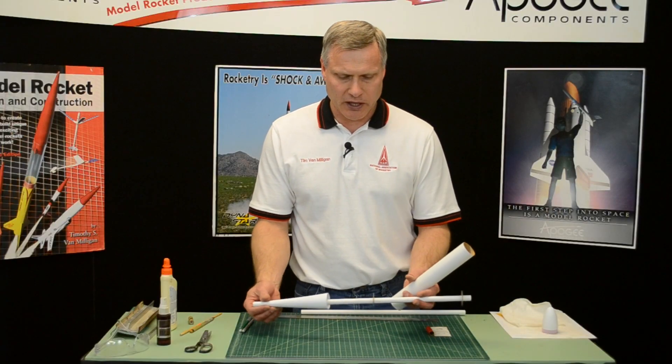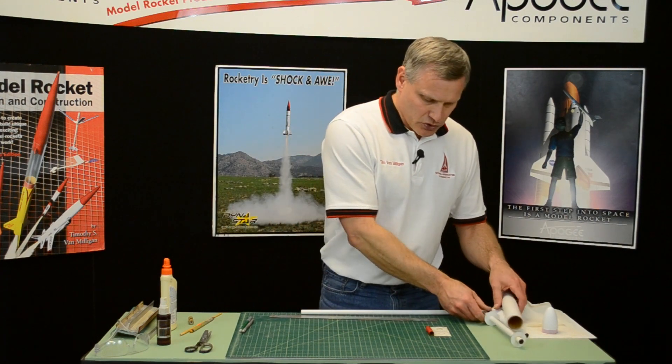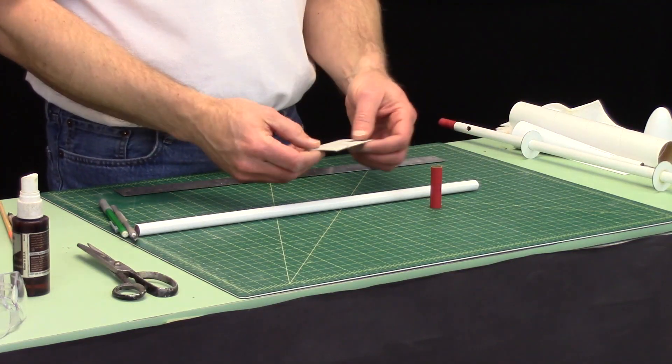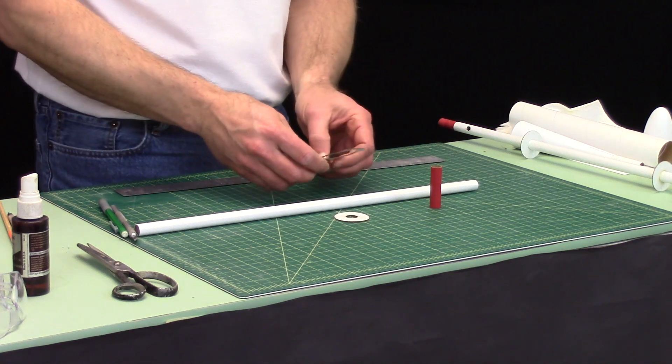At this point I want to go ahead and make this alignment tube. To do that, we're going to take our big tube right here, the tube coupler, and the two big centering rings. We'll just go ahead and remove those from the sheet right now.